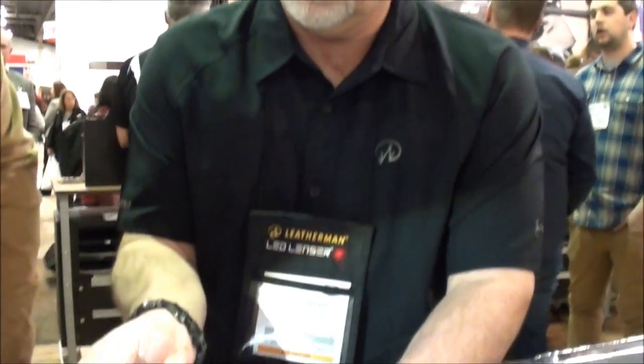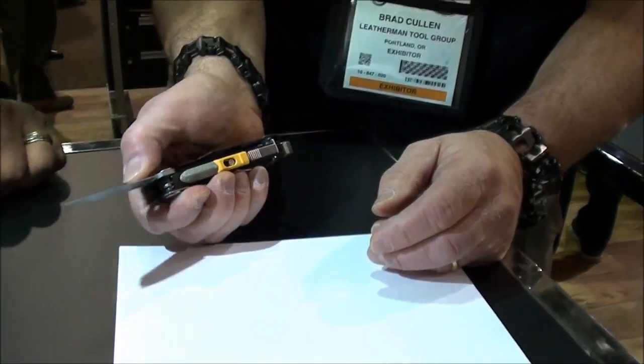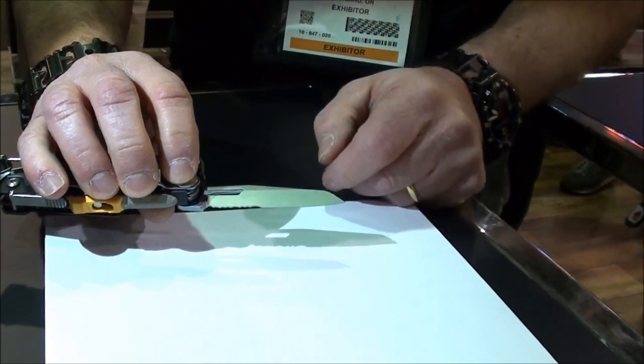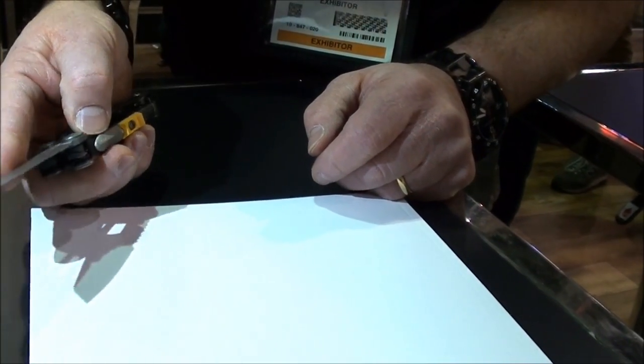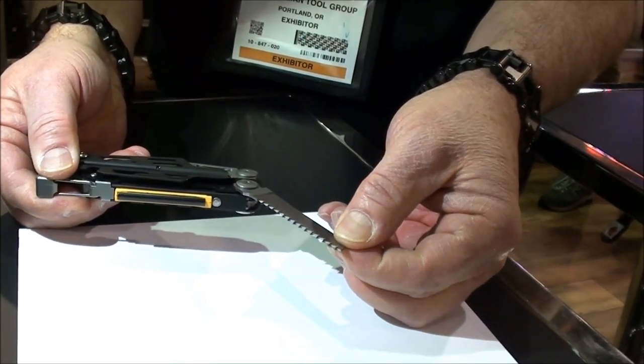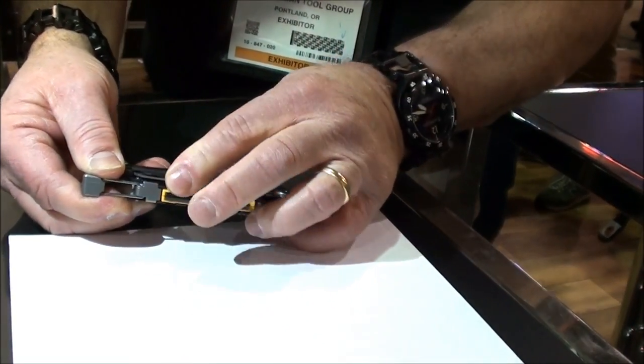This is a tool that's going to be great for the camper, the sport enthusiast, and the prepper. It's a multi-tool with an outside-opening knife blade. We give you a combination blade — it's serrated and straight. You can open it with one hand.